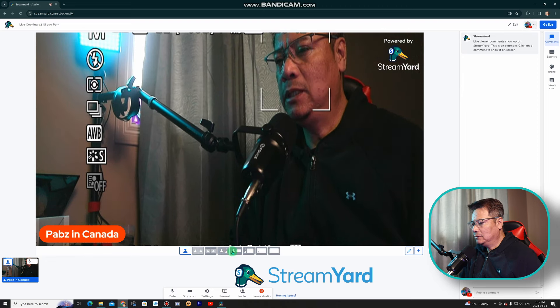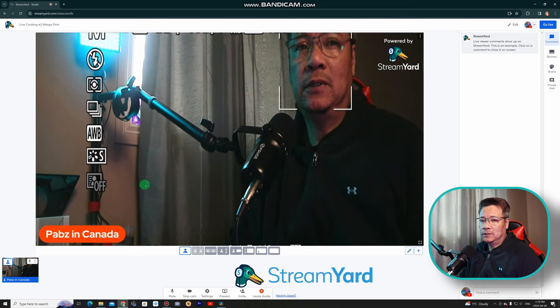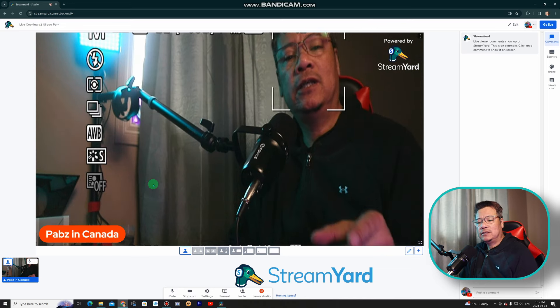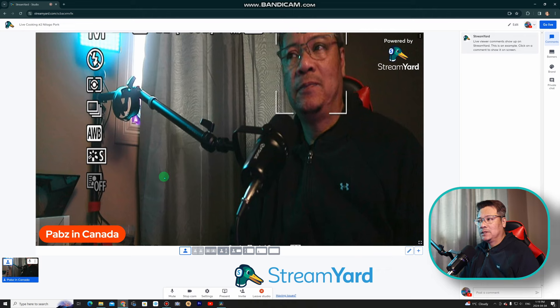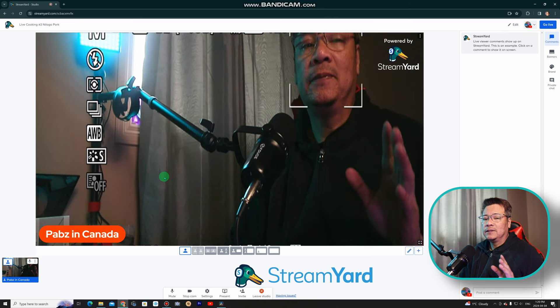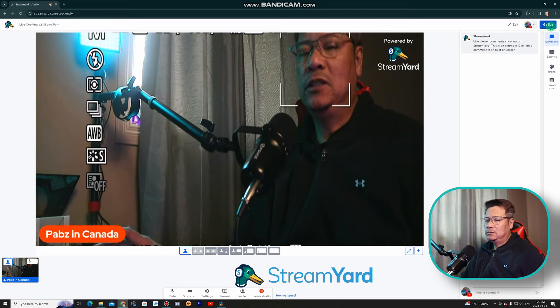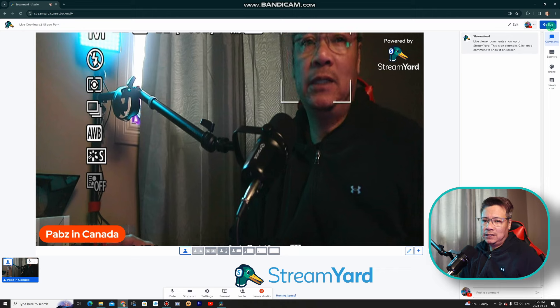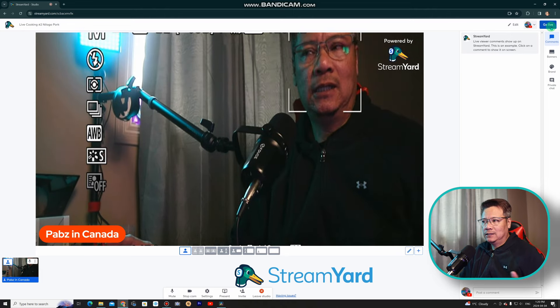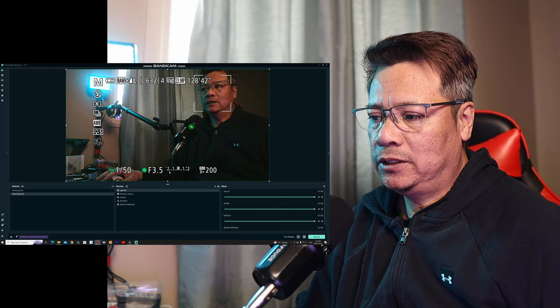There are many parameters and options you can use here in StreamYard. For now let's focus on using the Canon EOS M3 as a webcam or for live streaming, together with the capture card. We can also explore other features later. For now let's learn about StreamYard. Once ready, you can go live. Before going live, make sure to check your mic and camera to confirm they're working. The same process applies in OBS Streamlabs or OBS Studio — open your Streamlabs or OBS Studio.